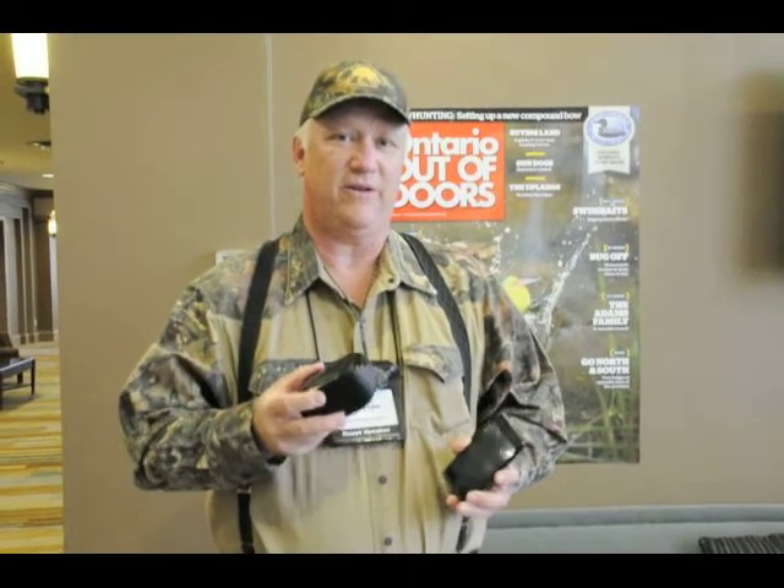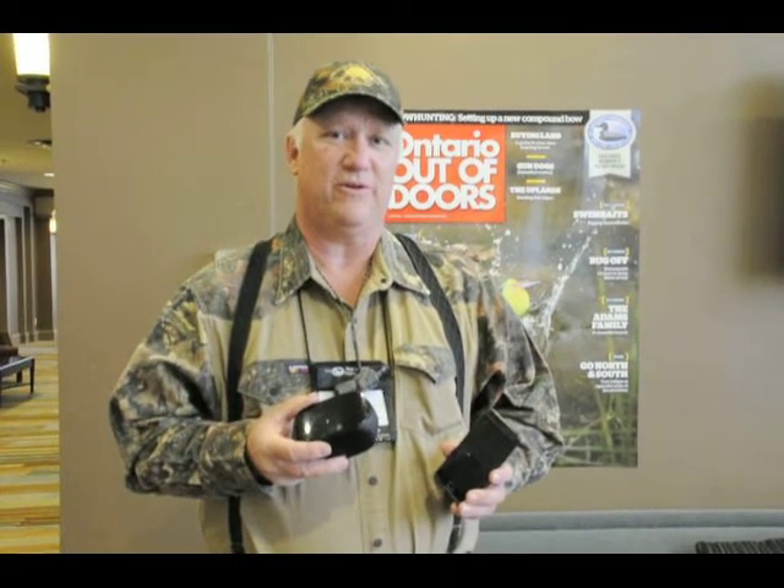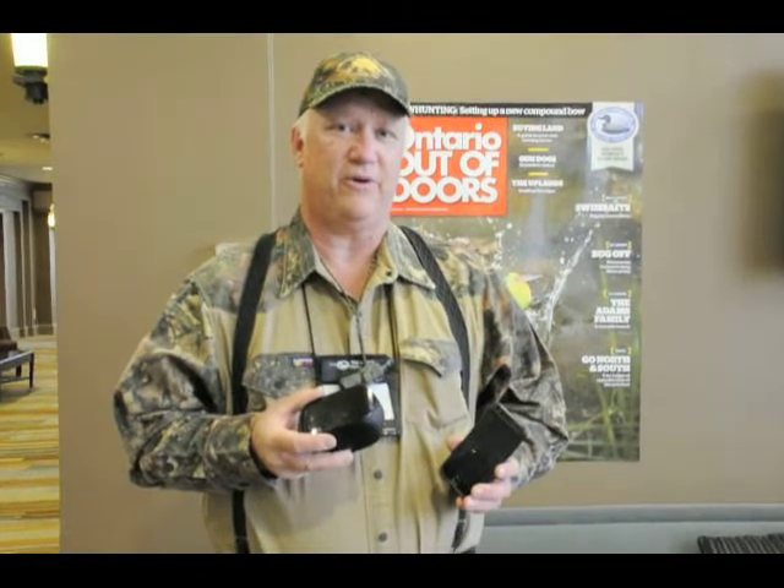I'd like to give a tip on the new type of predator calls. There's electronic equipment out there, and with this new decade of technology advancement you can actually get a smartphone, download apps off the internet for free, and get a Bluetooth connection speaker. These speakers work very well as a short range predator call.